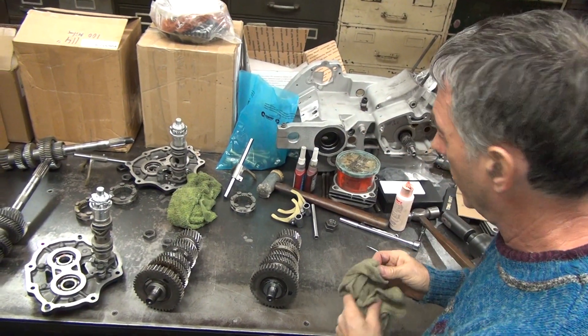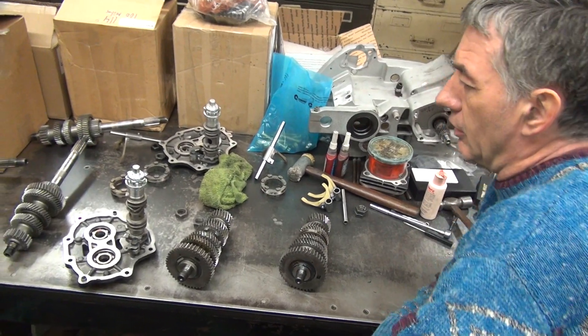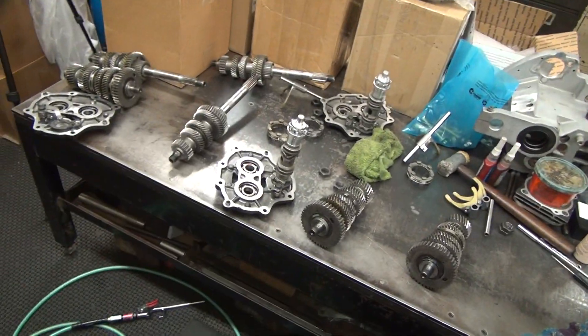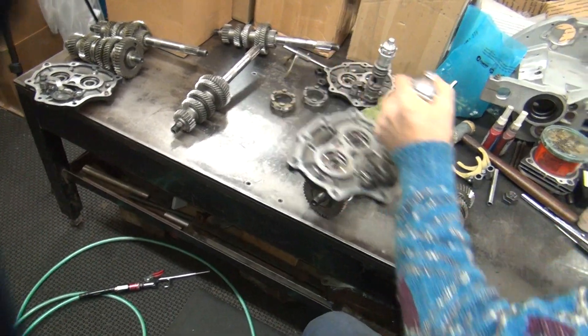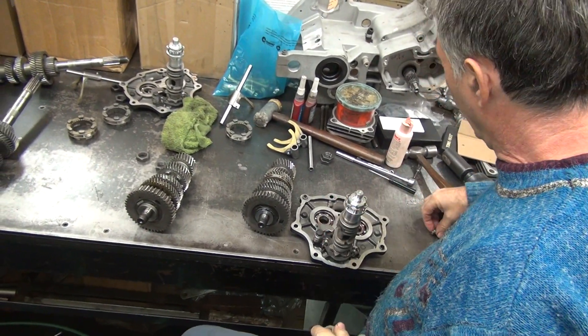Dirty grease is not good. Where's our dirty greasy trap door we're gonna use? Right there — probably the one with the drum on it. Yep, the wrong one — the one that has the oil on it through it. Assembly lube. Yeah, there we go.